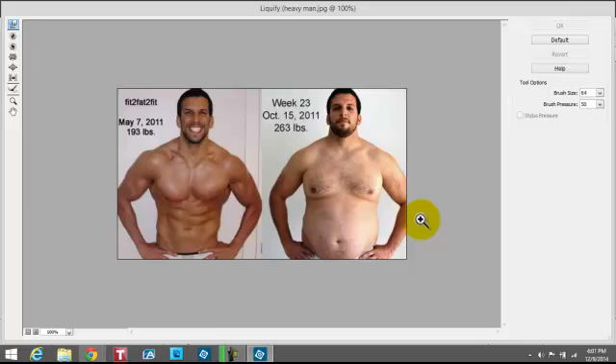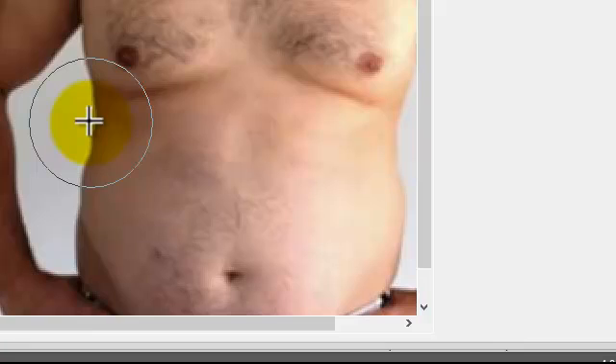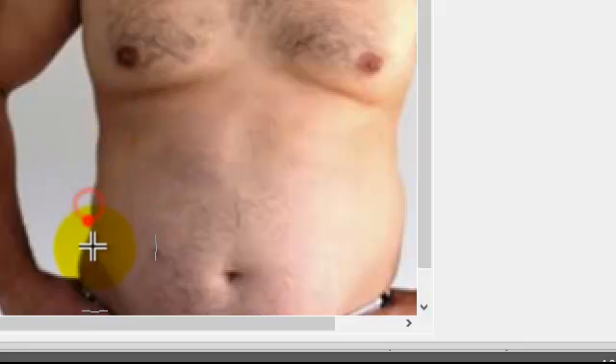Once you open Liquify, you have the picture here. I'm going to enlarge it just a little bit. You're trying to make him a little bit trimmer. You've got these little icons over here — the Warp tool and other things. I work with the Warp tool if I'm doing this.